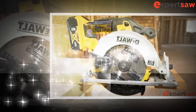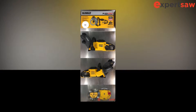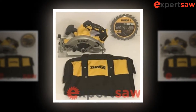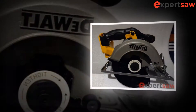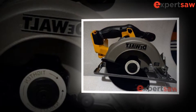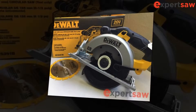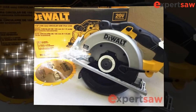Charge only with the charger specified by the manufacturer. A charger suitable for one type of battery may create a fire hazard if used with another battery. Keep the battery away from other metal objects such as pliers, coins, keys, nails, screws, or any small metal object that can connect from one terminal to another when the battery is not in use. Short-circuiting the battery terminals may cause burns or fire.